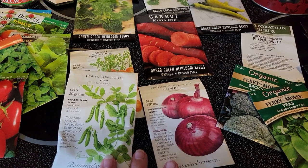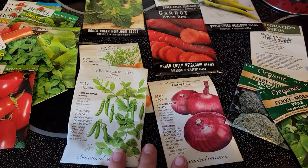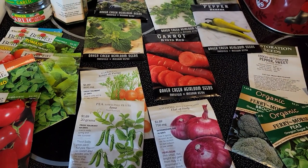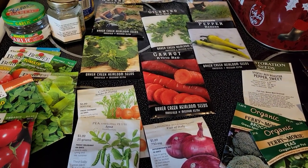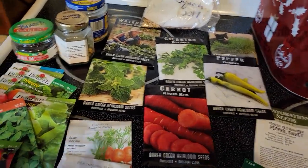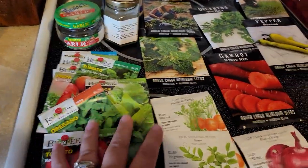There are a lot of really great companies out there that offer a tremendous deal on seeds. They have been proven and have done a fabulous job from year to year.